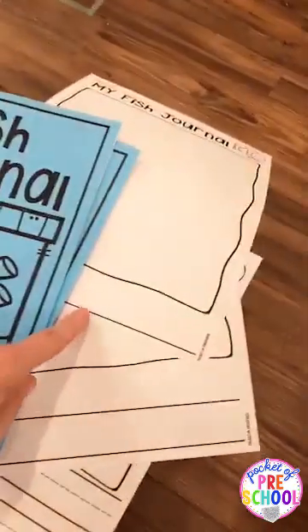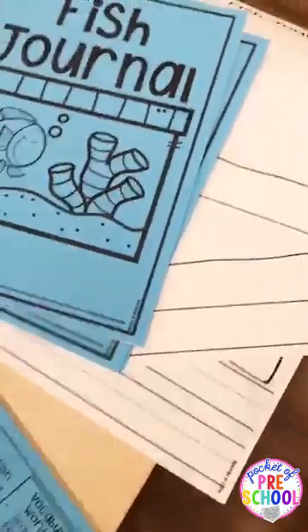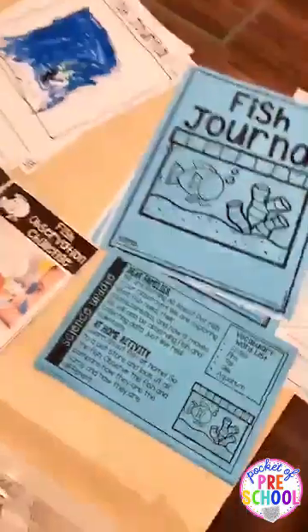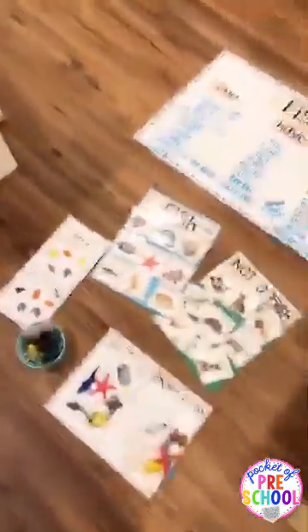Just like all the other science units, there are journals with a one-line page, a two-line page, and a dotted-line page. There's also a parent note you can send home.